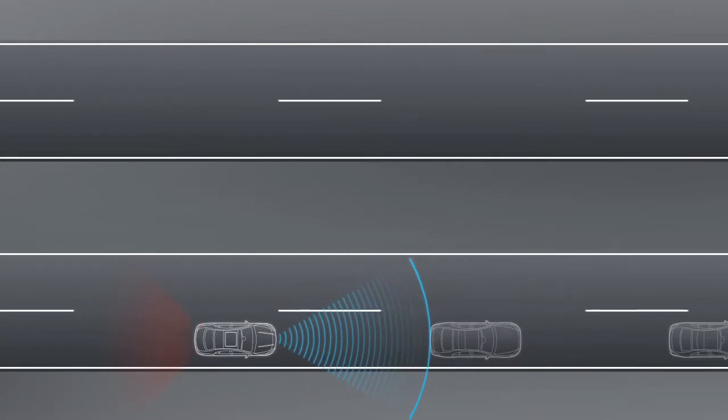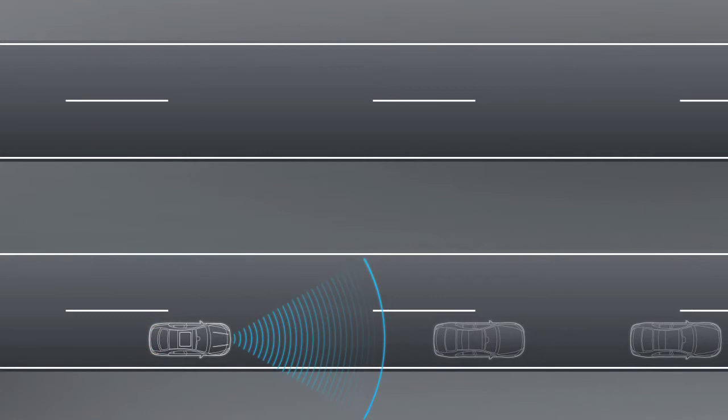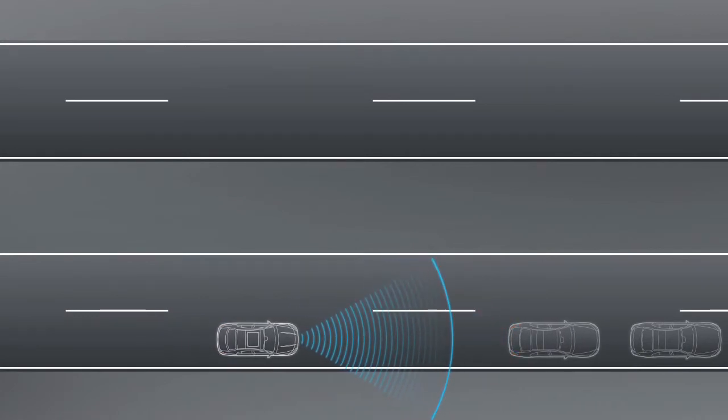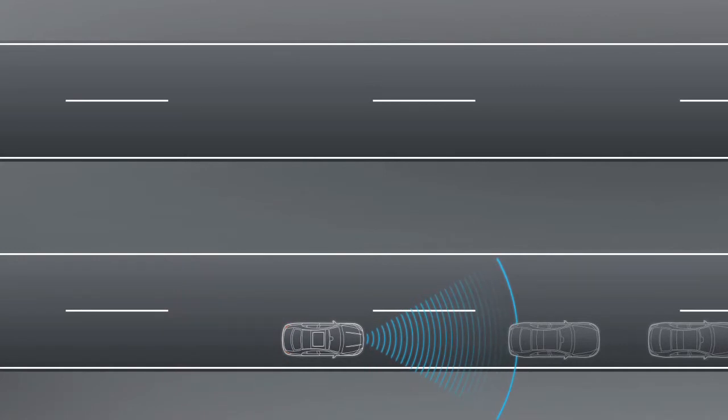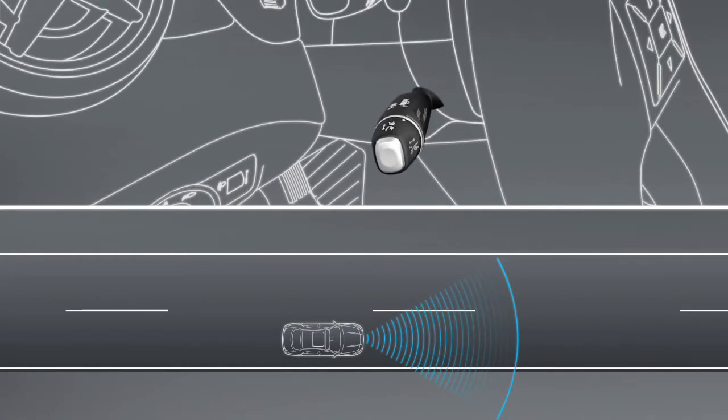Distronic Plus can help you in stop-start traffic as the system pulls the vehicle away and brakes it to a halt for you. You can initiate pulling away by removing your foot from the brake pedal and pulling the cruise control lever towards you briefly.